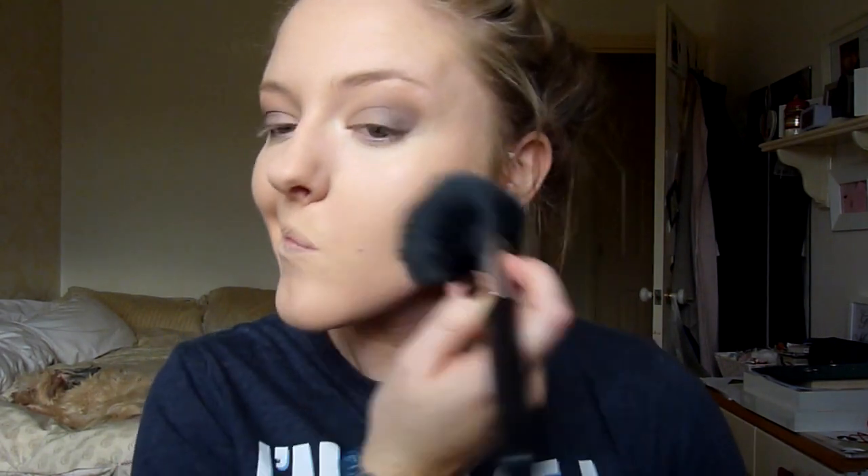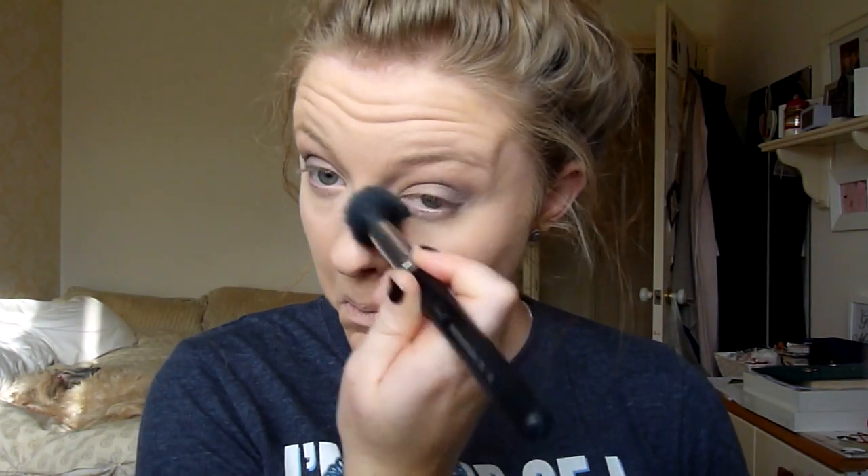Going in with my usual powders — setting my entire face with my Maybelline Matte Maker mattifying powder in shade 20 Nude Beige on a tapered face brush, and taking my Laura Mercier Secret Brightening Powder underneath my eyes.